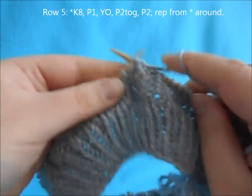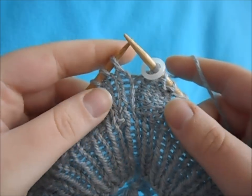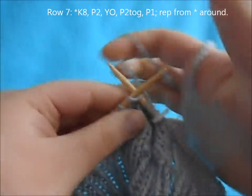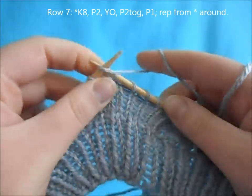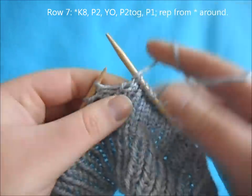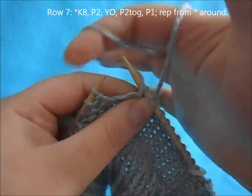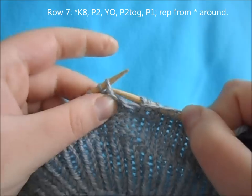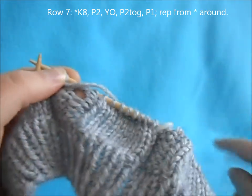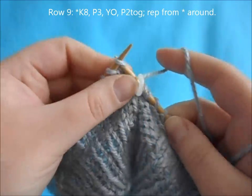For row five, continue with purl four all the way around. For row seven, begin with a repeat of knit eight, purl two, yarn over, purl two, purl two together, purl two together, purl one, and repeat all the way around.